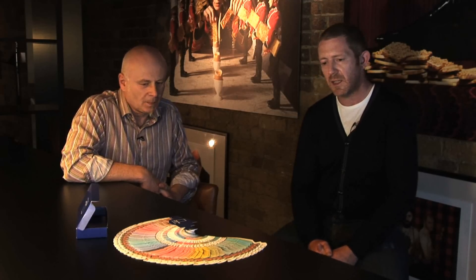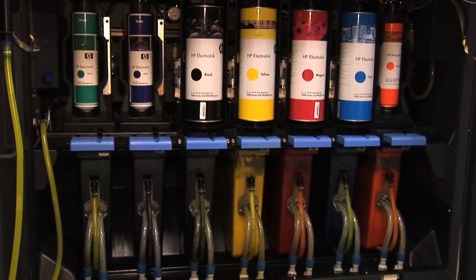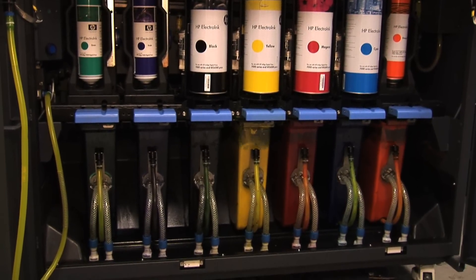We worked very closely with Pantone on this project. They introduced us to the possibility of a seven colour print process, which would actually allow us to achieve more colours than the standard four colour process. We wanted to find a data merge process of getting those numbers in quickly, and then we could look at the design and the kerning, but also finding a way to take one image, remove all the colour from it, and then have an area that we could just colour up individually every single time.